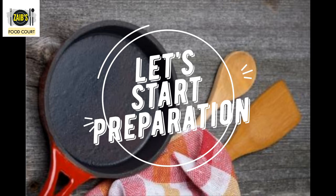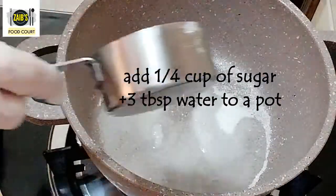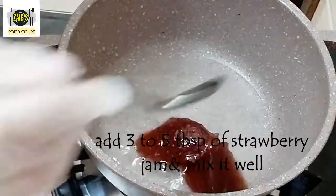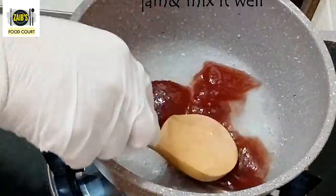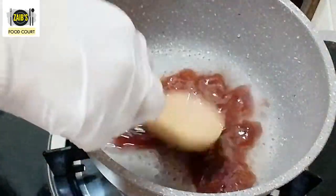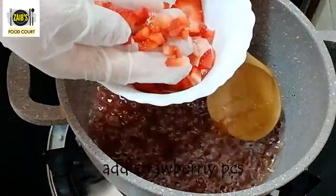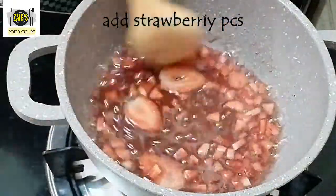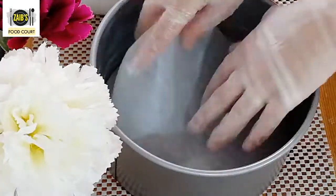I am going to make a small cup of 3 tablespoons of strawberry jam for the topping.